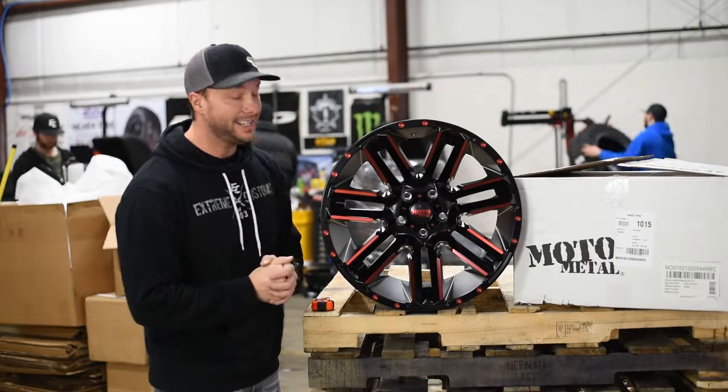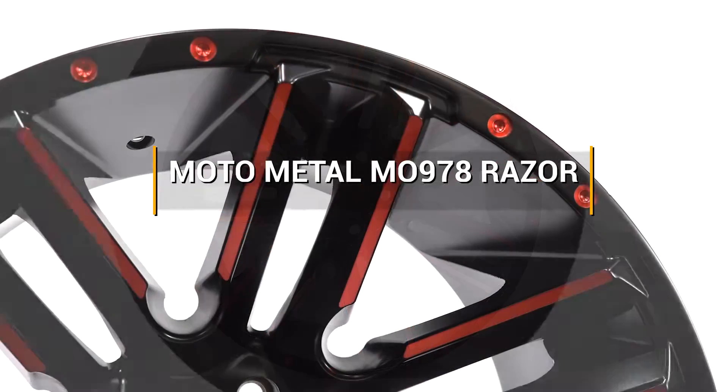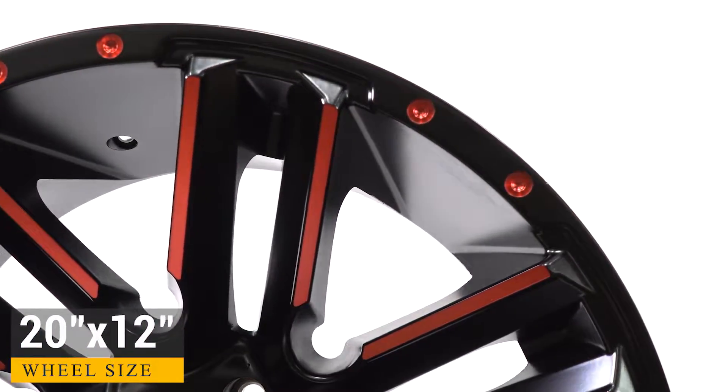Hey, what's going on guys, welcome to ReelView. Today we're going to take a close-up look at the MO978 Razor from Moto Metal. Very cool style on this one — those super deep concave wheels are very popular amongst the off-road wheels right now.